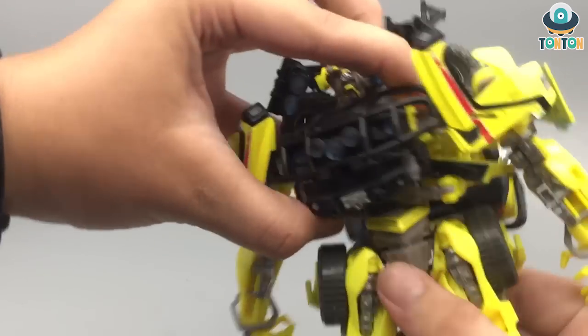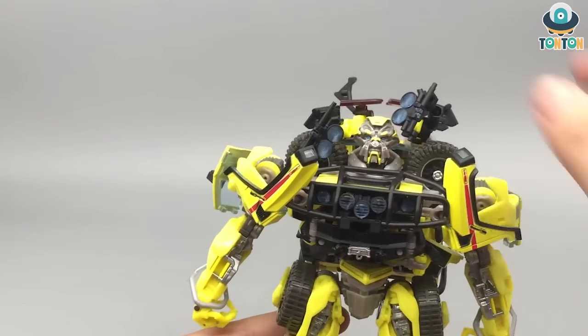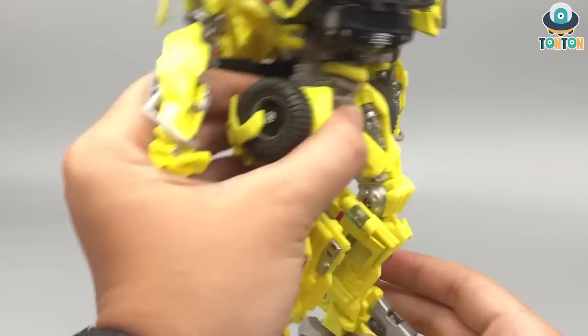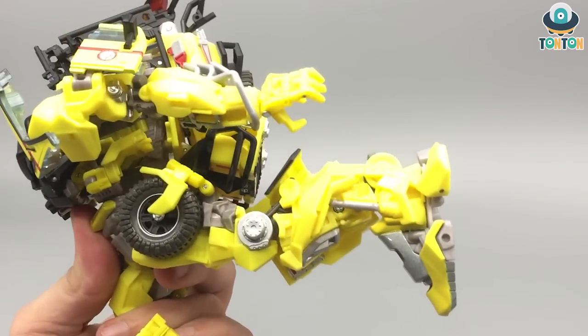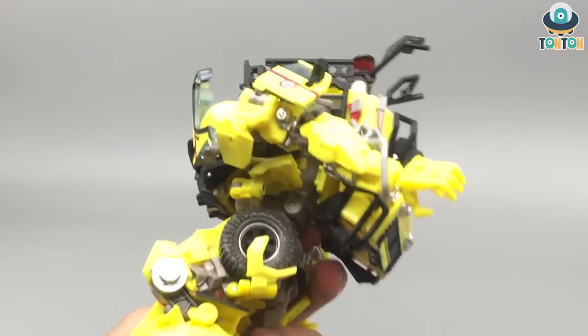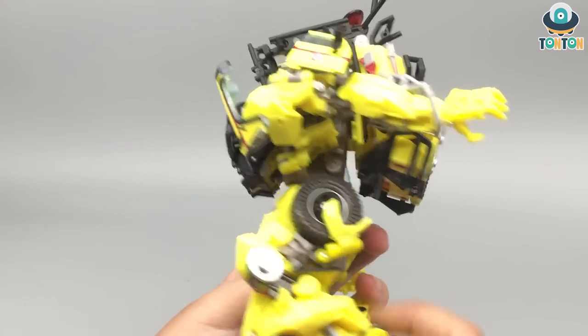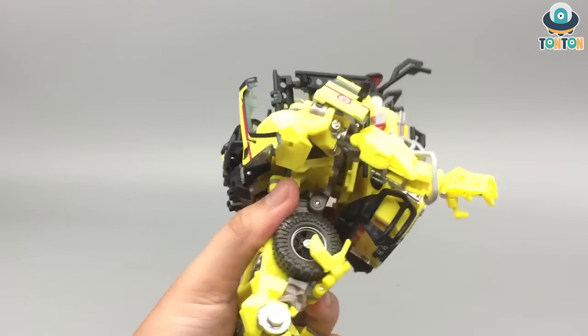He got a waist swivel, but that is kind of blocked because of everything beneath him. The kick to the front and the kick to the back are kind of limited, but still a decent kick. He got a beautiful split and a double-jointed knee bend — and when you bend the knee, this section pulls down, which is really nice to see.